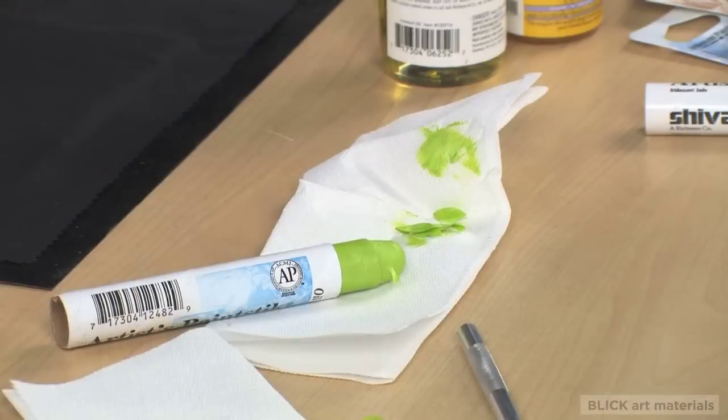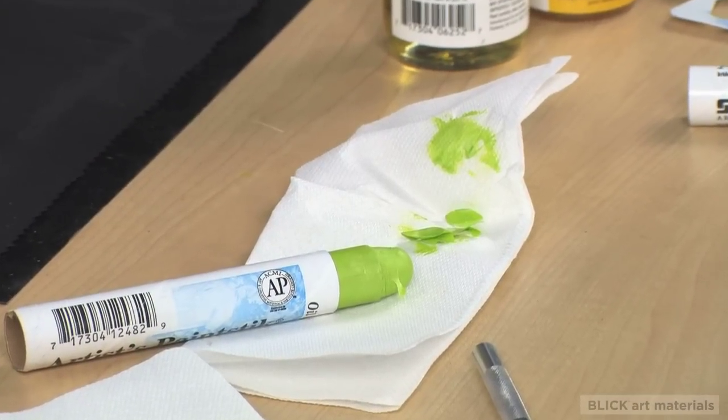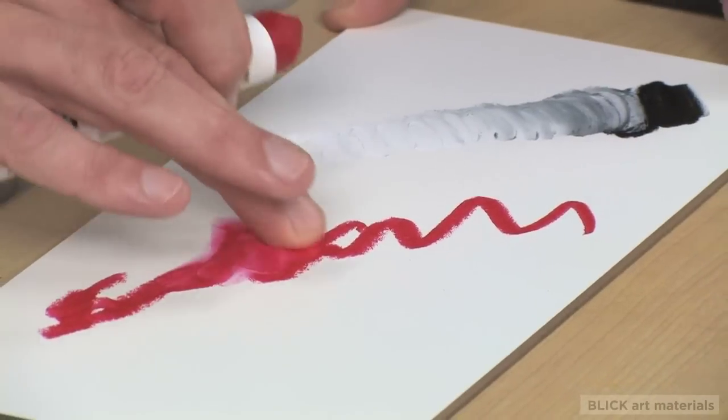Once the skin is removed, you will find that you have the perfect medium for painting, sketching, stenciling, and many more creative applications.